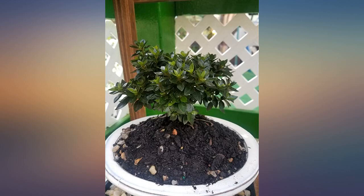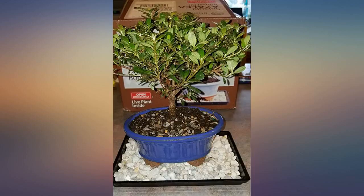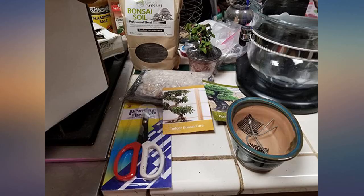Would suggest getting a kit of bonsai tools as well, as the main tool this comes with is a pair of scissors. Three to four days after a massive pruning and I already got buds popping off. Just remember that initial pruning will make it look sparse — if you're looking for something that instantly looks wonderful, you should not be shopping for a bonsai.